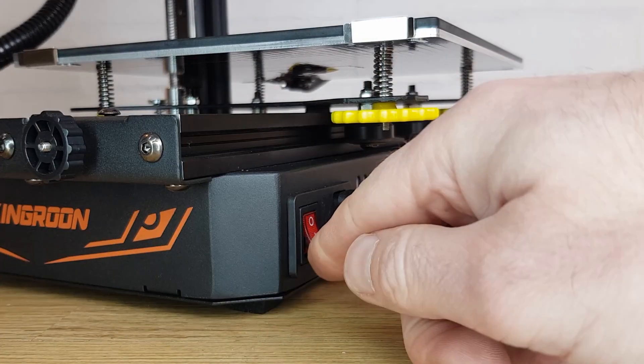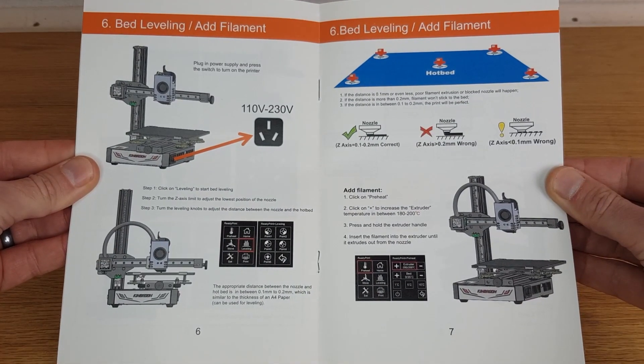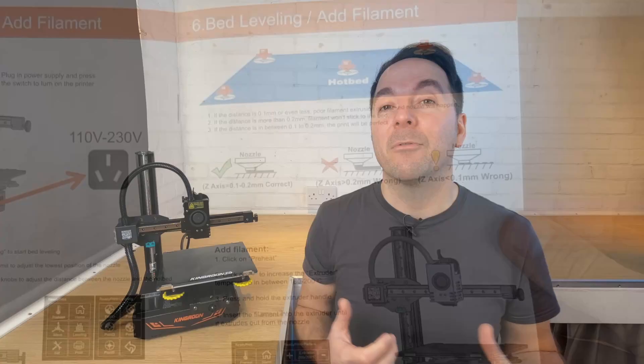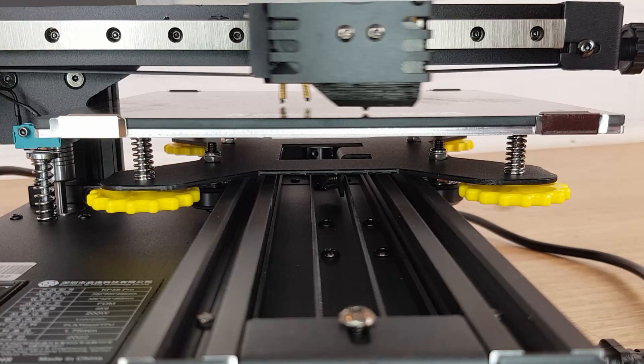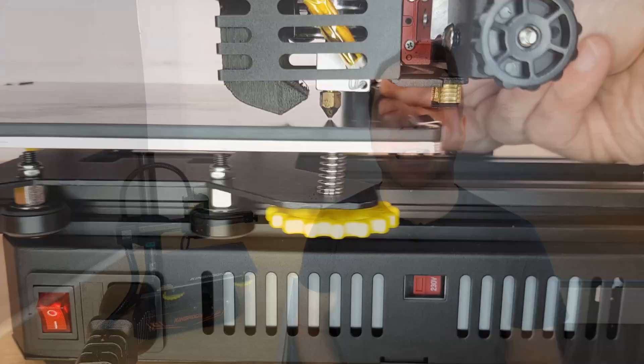Once my machine was assembled I turned the power on and started looking at the manual's guidance for tramming the bed. If you've never owned a 3D printer then one of the first jobs you're going to have to do is tram or level the bed — all this is is adjusting the bed so that it's parallel to the movement of the nozzle in two directions. It's quick to say but it actually takes a little bit of practice to master. I have a video explaining some of the best methods linked in the description below if you want to know more.